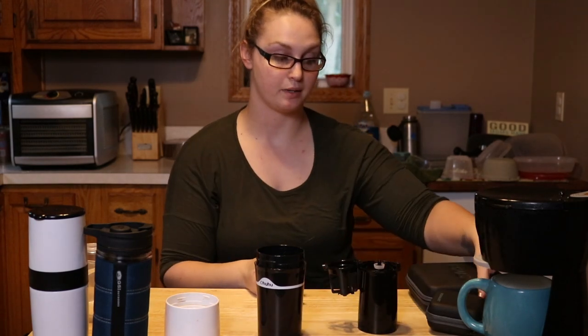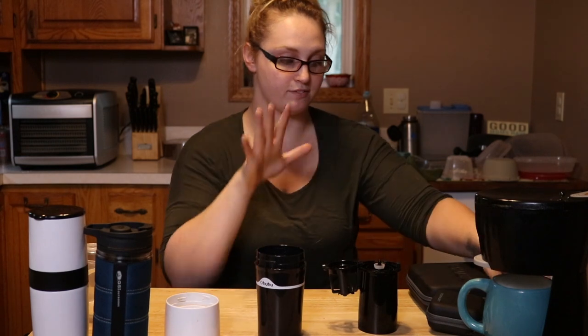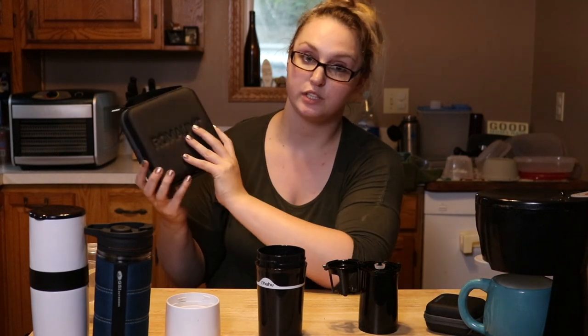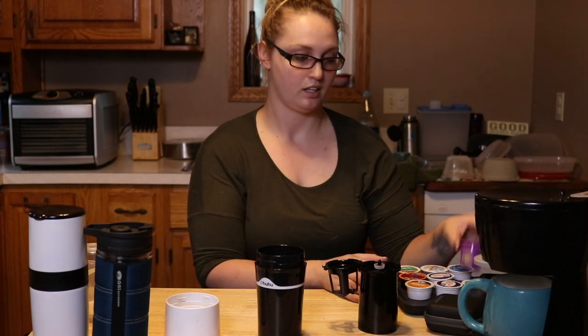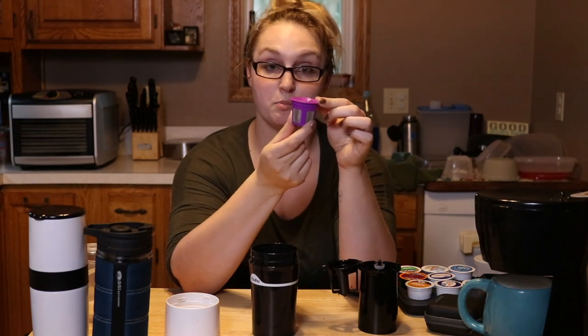This is a K-cup brewer, so you just pop it open and put the K-cup in. The K-cups are a little large for this and you have to really apply some pressure to get it closed — it crunches the cup, but it doesn't affect anything. Also, a quick side note: this is my little K-cup case, and if you travel, this is really great because your cups won't get squished.